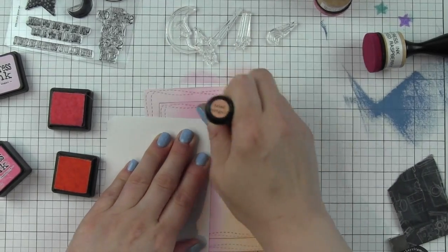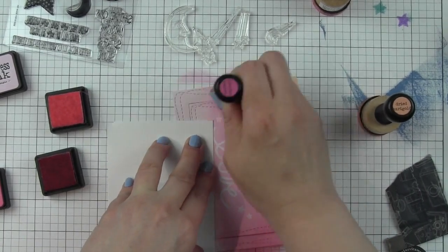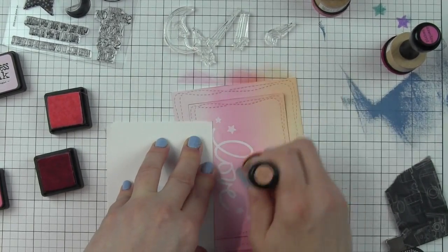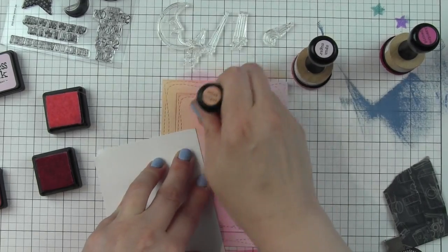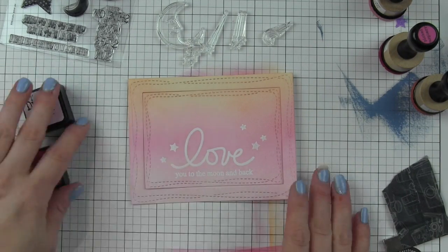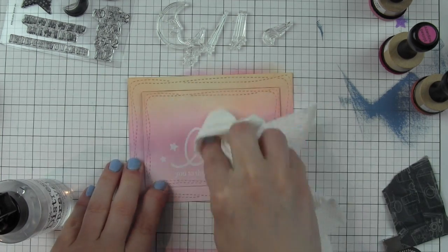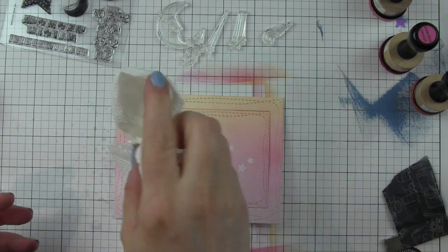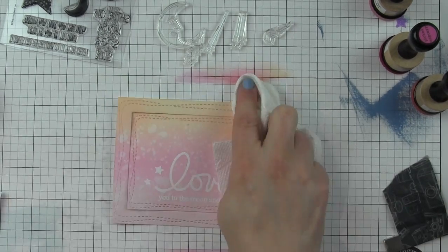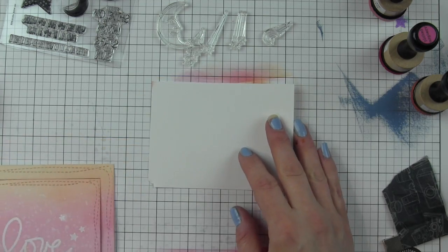I want to blend these colors really nicely, one into another. I'm using a scrap piece of paper to keep my fingers out of the ink so I don't get any ink splotches. Once I have a nice blend, I'm going to spritz this with water from the distress sprayer to give some nice distressing to the background. I held the sprayer really high up to get big splotches and keep it minimal — I didn't want to over-saturate it and have too many white spots. Then I'm just going to blot that dry and let it completely dry while I work on the rest of the design.